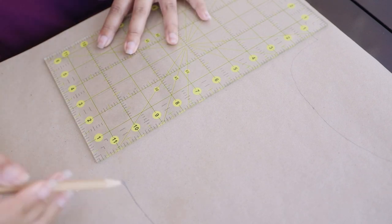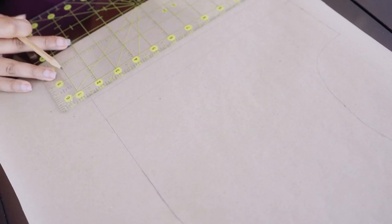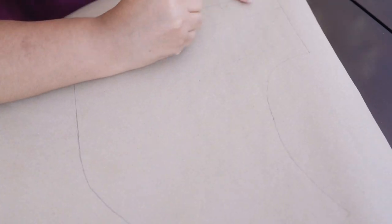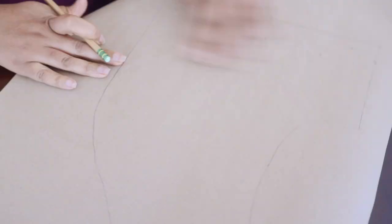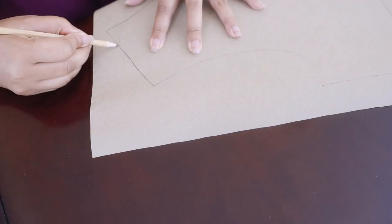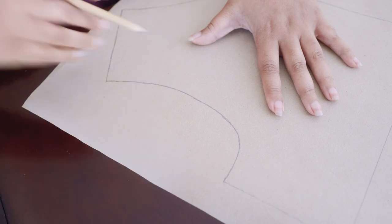In order to make the bodice, I needed to combine pattern pieces of the yoke and also a portion of the gown so that I can connect the armhole and fit the sleeve I'm going to use. Here I'm just modifying the patterns to make the bodice, and of course I did the same thing for the back as well.